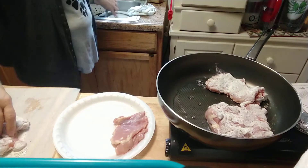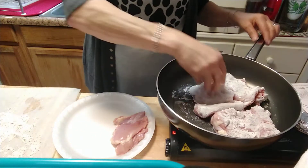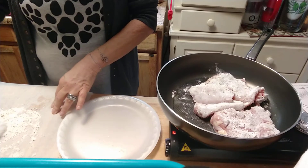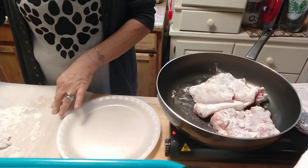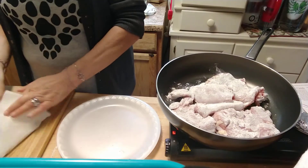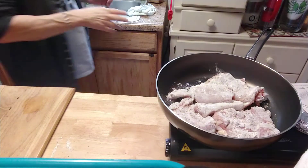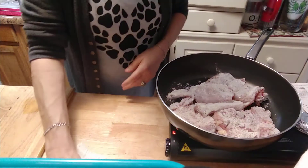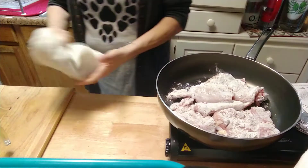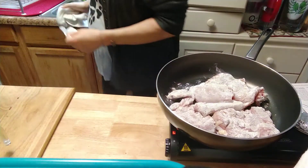I'm just going to do this with my hand — some things are just easier. You're going to let that go and cook on each side for about five minutes. So that's that — just leave it alone. Don't play with it, don't mess around with it, don't touch it. Wait for it. I got a little timer here just to keep myself on track.